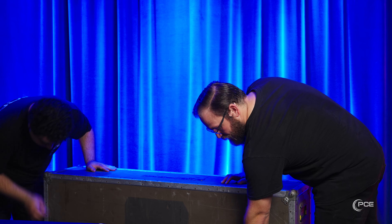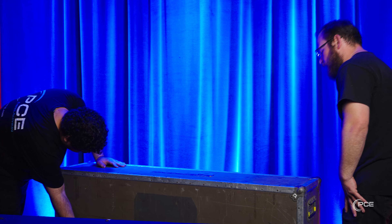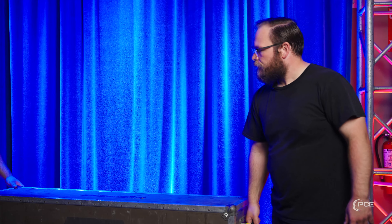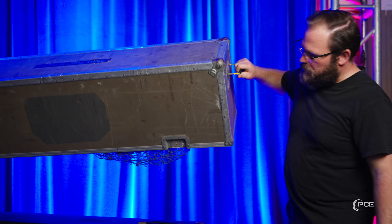We have a Suitcase 73 and a Suitcase 88 — this is the 88 — and we also have a Stage 73, which doesn't require the speaker cabinet.